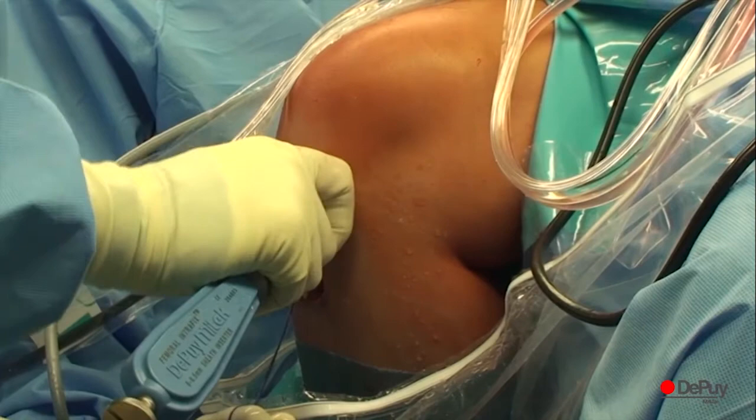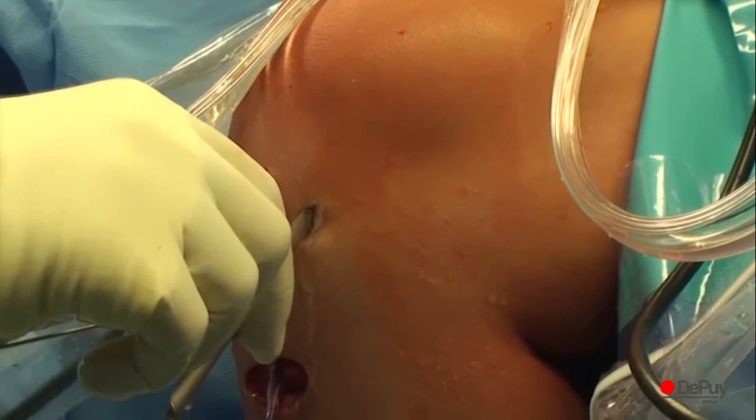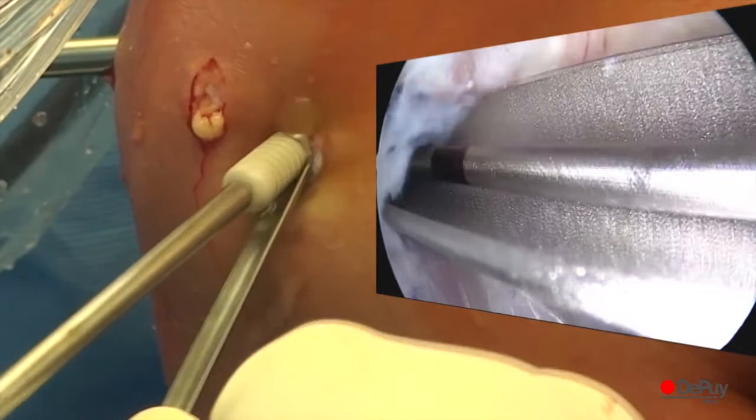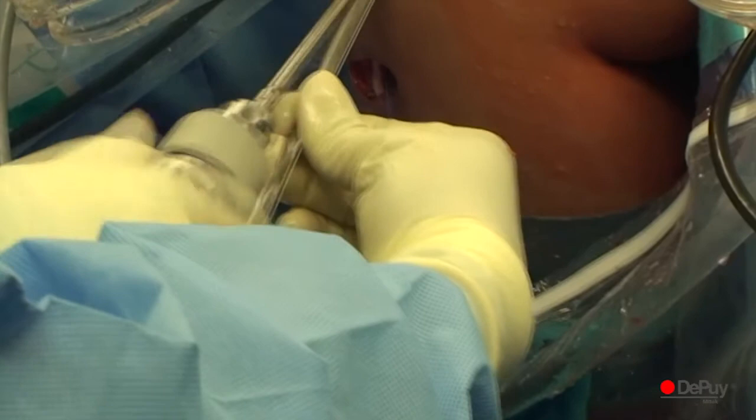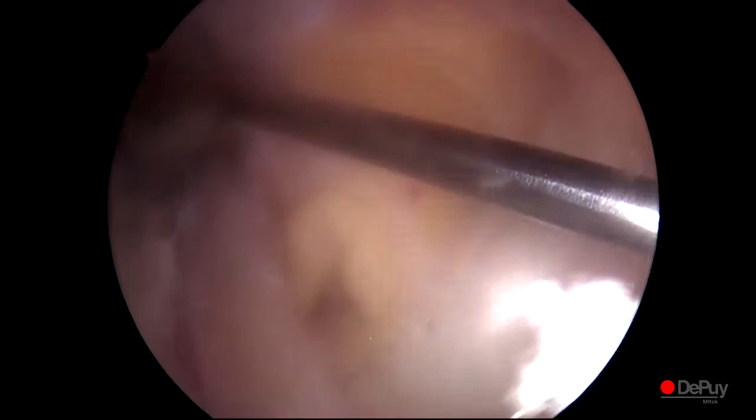While introducing the femoral Intrafix screw through the AM portal, a malleable graft retractor can be used as protection between the graft and the screw to prevent graft damage from the screw threads. Drive the screw into the sheath until it is flush with the cortical surface. The femoral graft fixation is now completed.